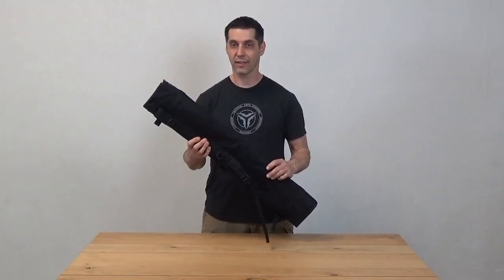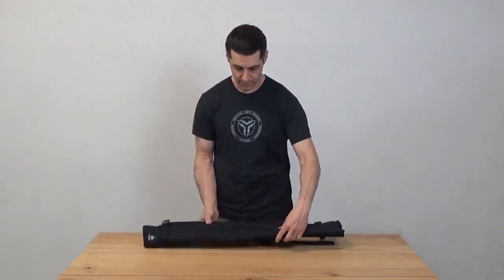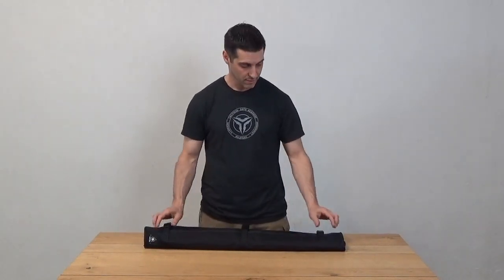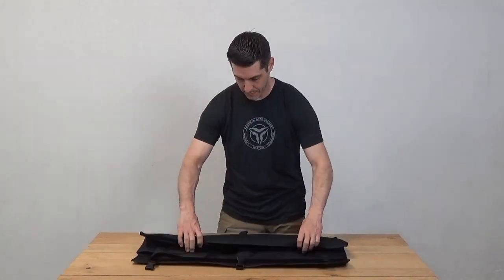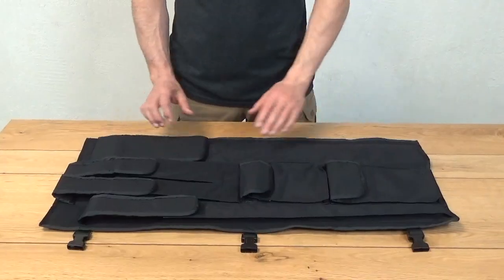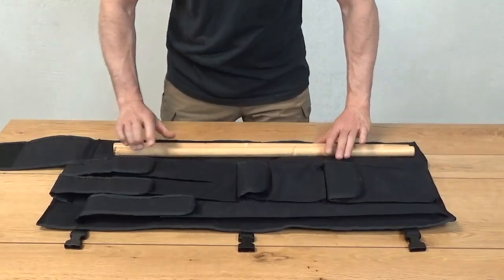The fighter bag is the lightweight version of our master's dueling case. Just like the dueling case, it unrolls to reveal the inside pockets. The pockets are designed to hold sticks and training weapons in a variety of sizes.